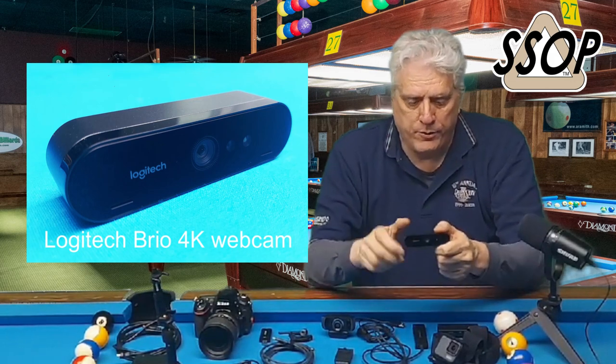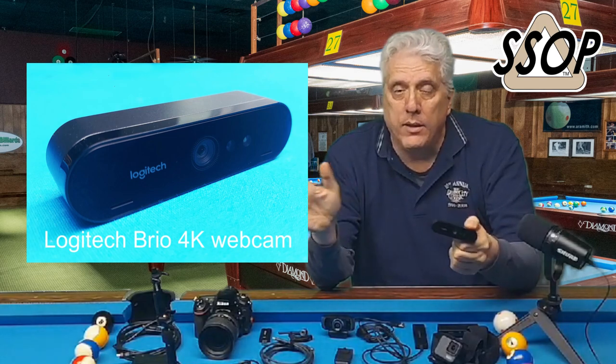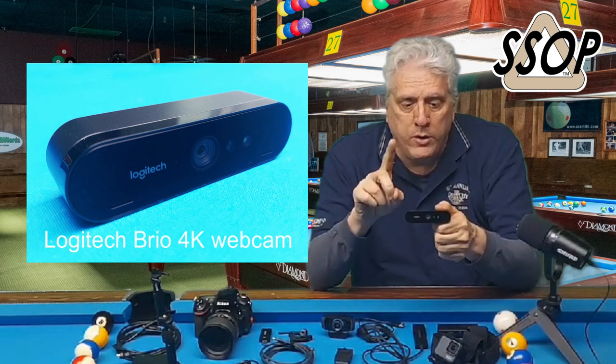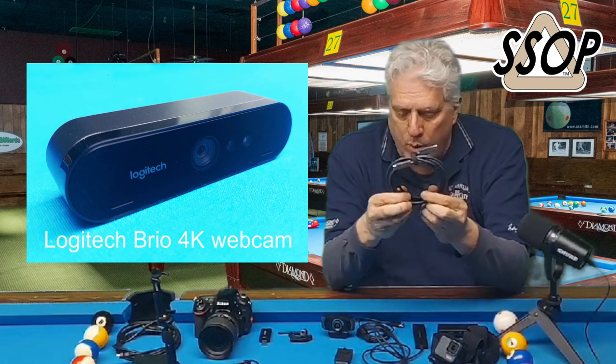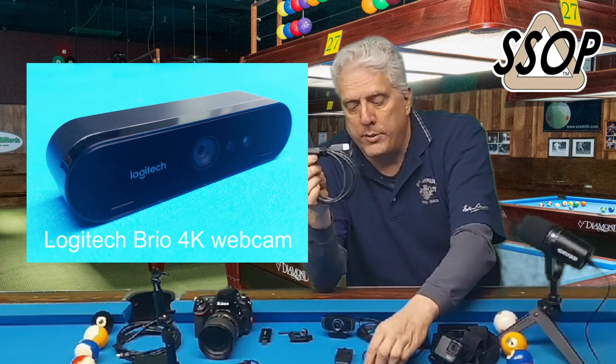This is a 4K camera, so real high resolution, though I mostly use it in 1080p. A tip about this camera that applies to all 4K cameras: recording 4K creates massive files on your computer. Not a big deal if you've got the hard drive space, but just be aware. The cable that came with the Brio might be five to six feet long — that's not long enough if you want to put this camera up at the end of your pool table. You need a longer cable.